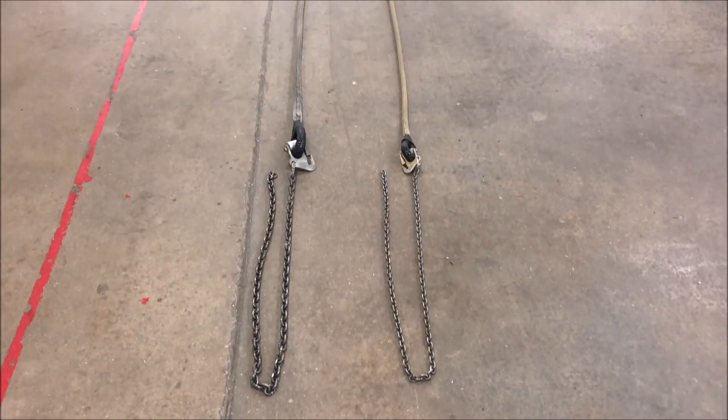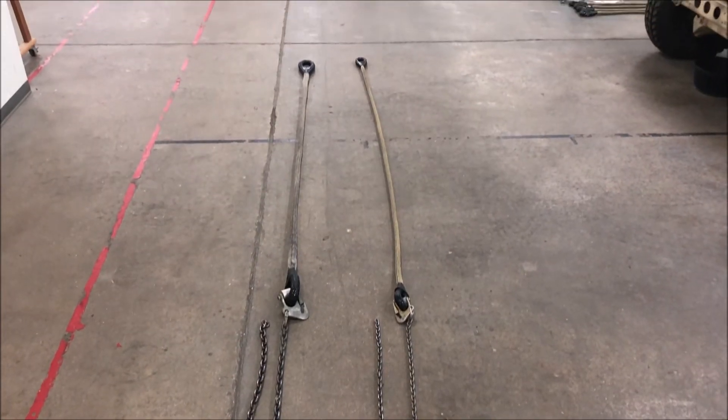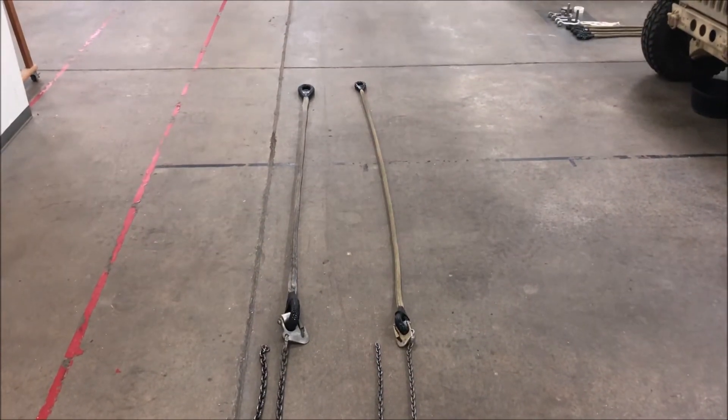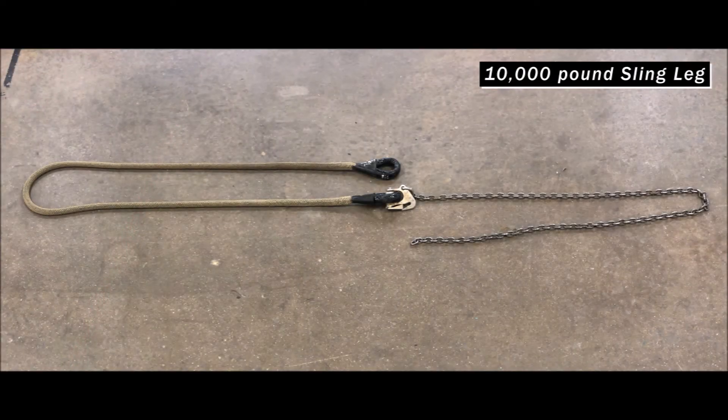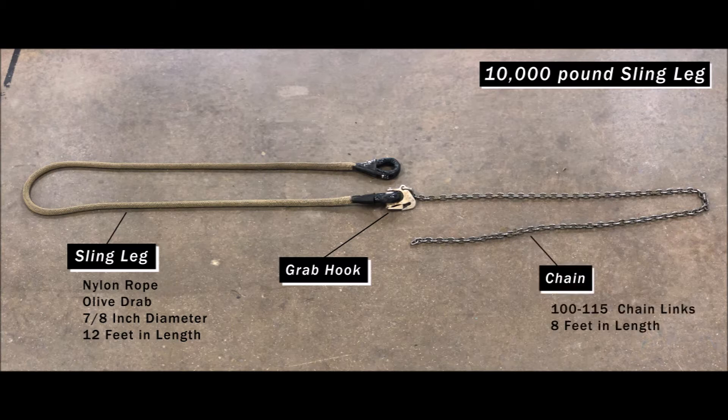Moving on, let's familiarize ourselves with the two types of sling sets we will utilize throughout the course. Here we have both a 10,000 pound and a 25,000 pound sling leg. The 10,000 pound sling leg is made up of nylon rope. It is olive drab in color, 7/8 inches in diameter, and measures 12 feet in length. A grab hook is attached to the lower eye of the nylon rope and attaches the nylon rope assembly to the chain. It is used to adjust the chain length. The chain has 110 to 115 chain lengths and measures 8 feet in length.